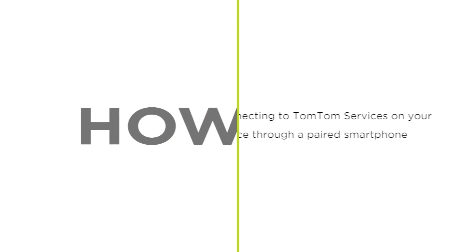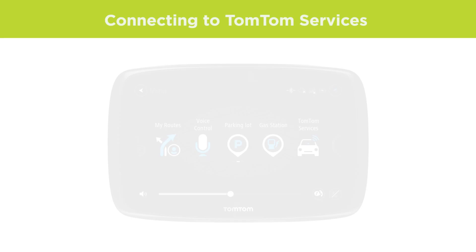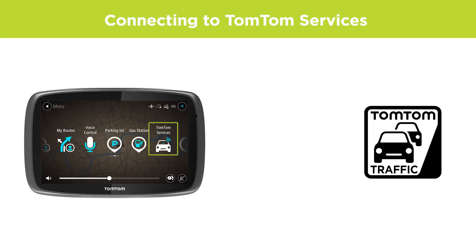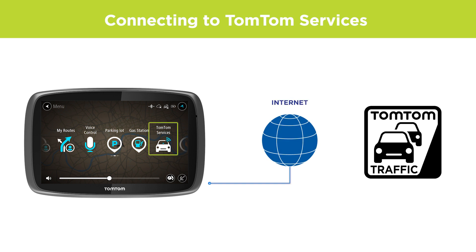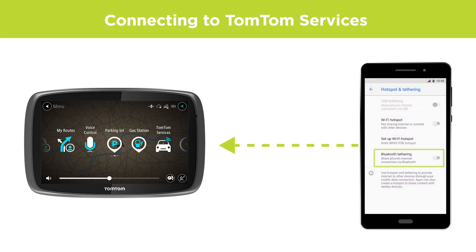Connecting to TomTom services on your device through a paired smartphone. To connect to TomTom services and get traffic updates, your device needs to have an internet connection. You can share the data connection from your phone by setting up Bluetooth tethering or a Bluetooth hotspot.